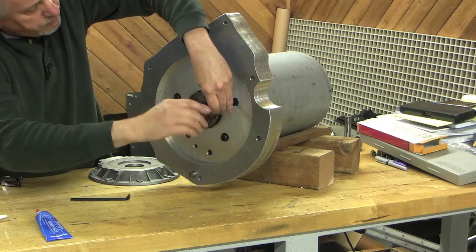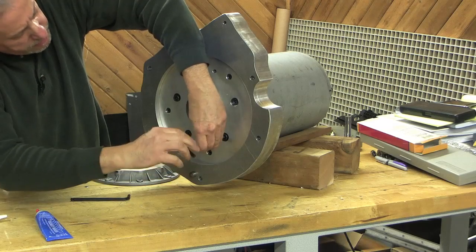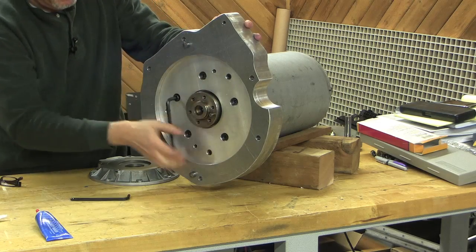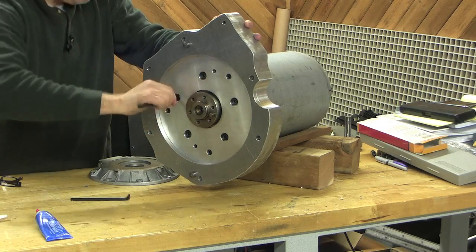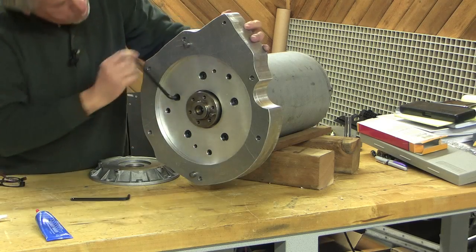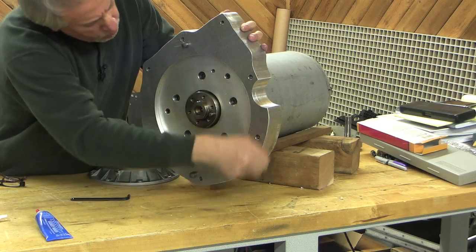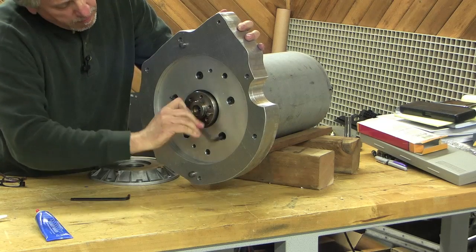What grade are these bolts? They're the equivalent of a grade 8 — they're a metric cap screw. That's a pretty good size to have. Grade 8 is a harder bolt, a little more brittle, more likely to shatter, but they're more likely to do so at a higher torsion. With those two dowel pins in there, I don't think these are going to see much stress.